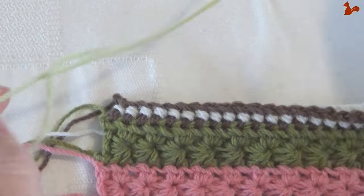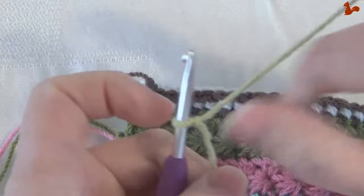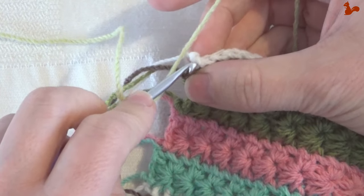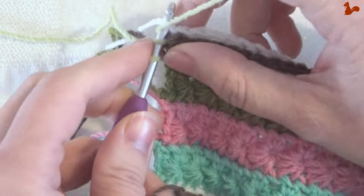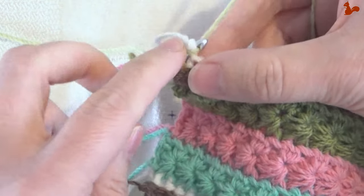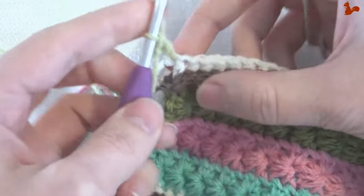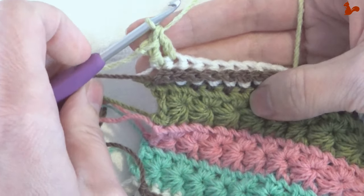Row 16. With a new colour yarn on my hook, we're going to start in the first stitch with a standing double crochet. Yarn over and hold on to that loop. This first stitch is a half double so that can be a little hard to get in — just next to the slip knot, in that first stitch. So that's a double in the first stitch, and then a double in the next stitch as well.